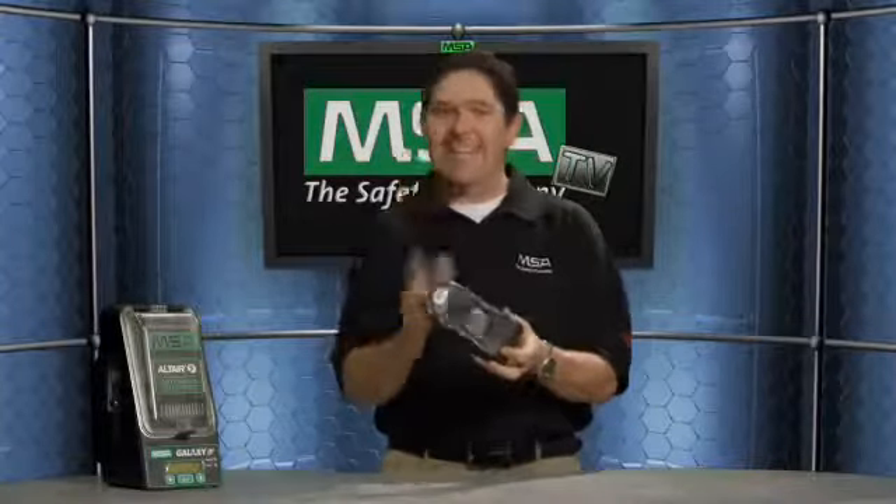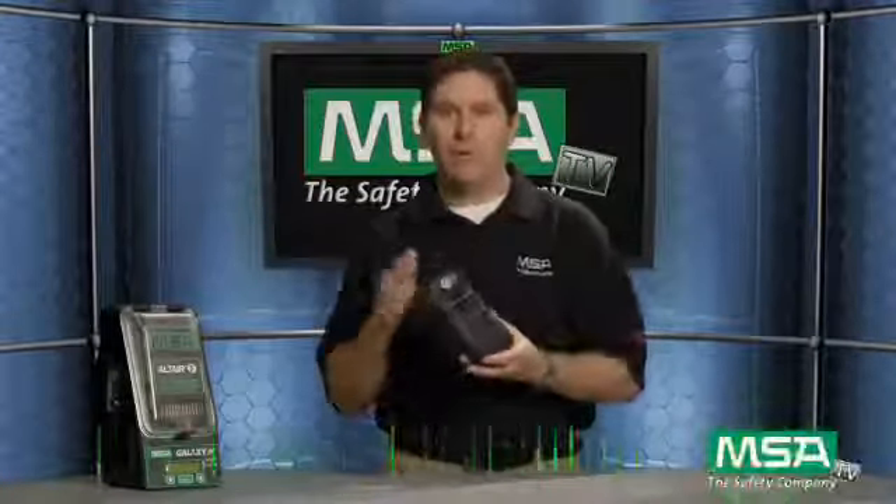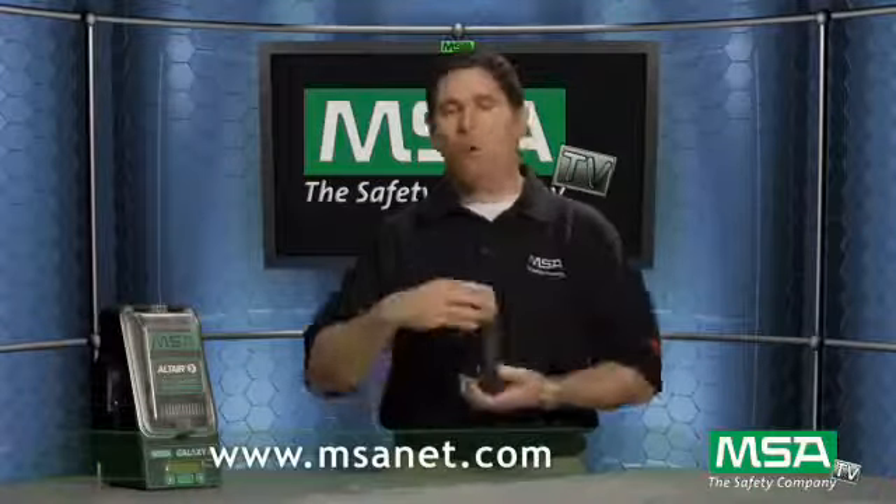Fully compatible with your existing line of MSA products, and from the button logic to the rubber overmold to the ruggedness, the Altair 5 delivers easy to use, durable detection plus motion alert, plus instant alert, plus the option for a color display, pump or no pump — this detector can truly do it all. For more information, visit MSA's website at www.msanet.com.